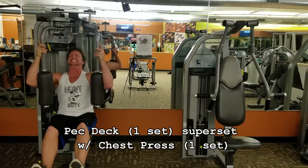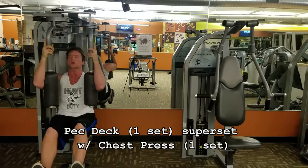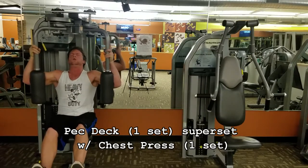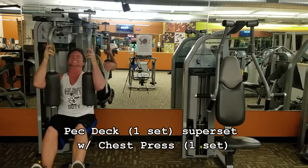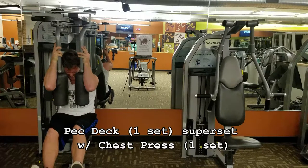Here comes another repetition. Now I'm nearing that point where concentric failure is about to happen. I'm going to try this last repetition — getting hard to lift, getting hard to lift. I'm going to pause it right here. At this point I have essentially reached concentric failure. This is the lowest level of strength.